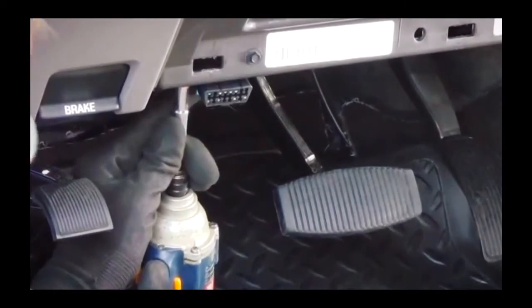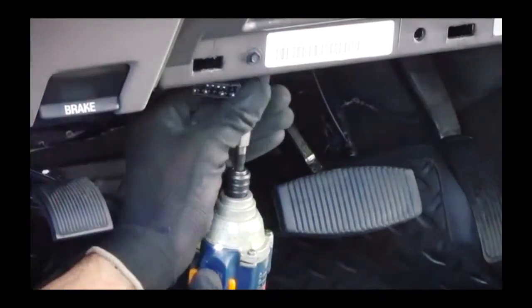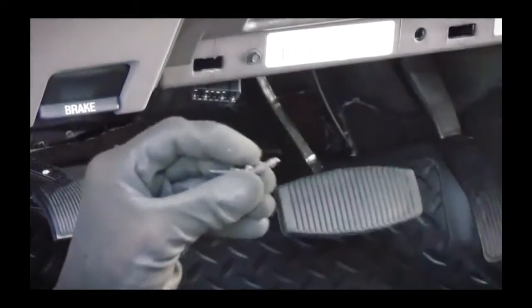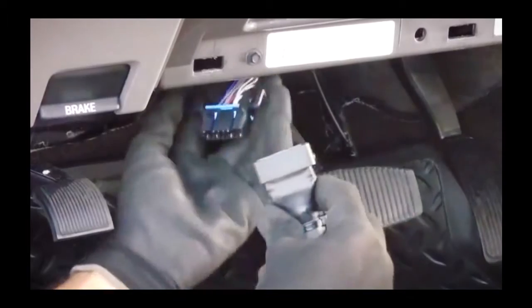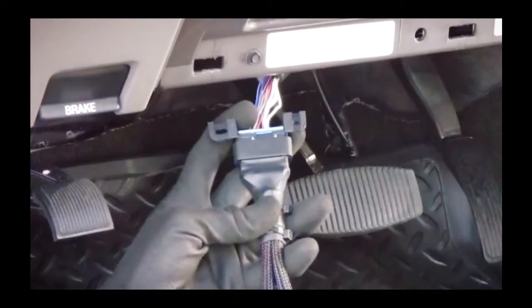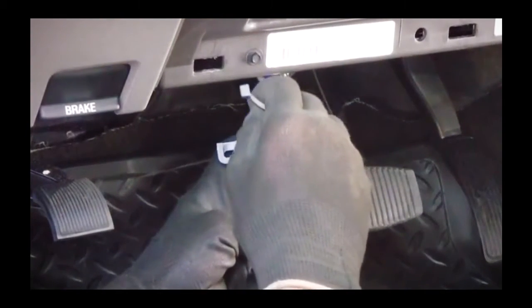With good access to the factory port, we will now remove the screws securing the port. Now that the port and the mounting bracket are removed, we can plug in the harness's port. This connection is then secured using a zip-tie.